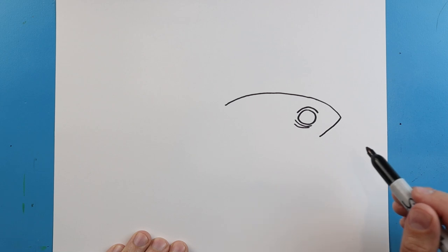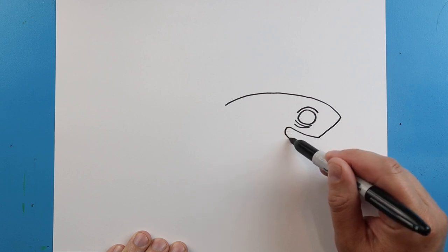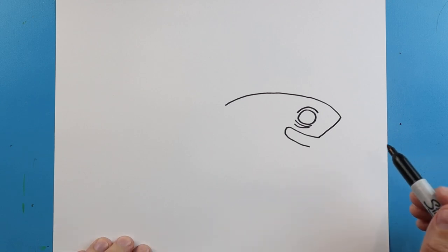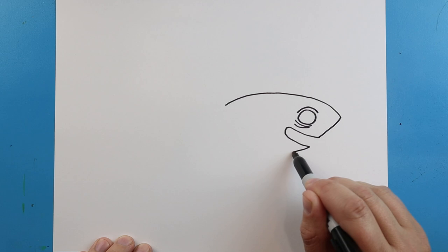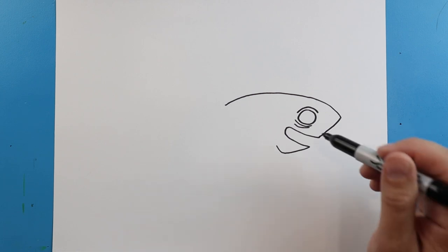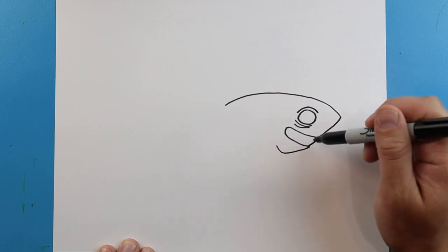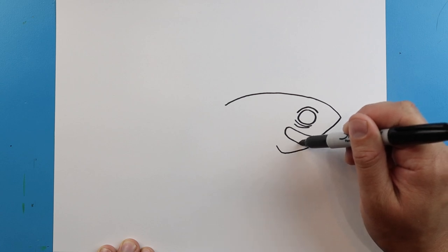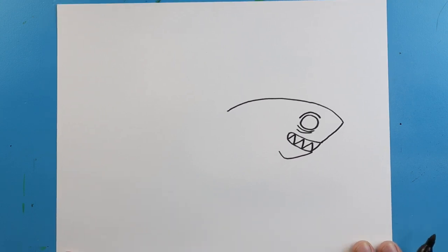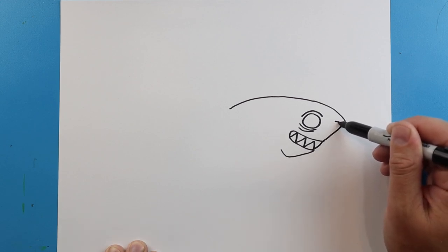Next we're going to bring this line down, then go up and curve it around for the mouth, and then bring it back down. Then we're going to come down and bring it up. I'm going to draw a line that comes down to connect it, and then we're going to make some sharp teeth in here by making a zig-zag line.